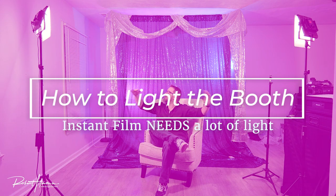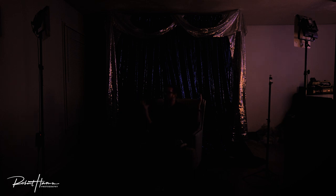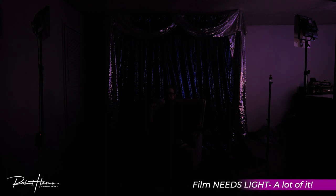The first thing I want to show you is light. Look at this beautiful thing, and now — no light. This is what your camera sees, not your eye. It's hard to tell what's going on. This is what a low-lit reception will look like. Your Fujifilm Instax Mini film — instant photography in general — requires so much light. Let's talk about how we build that light.